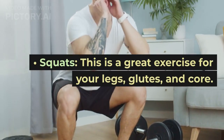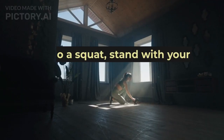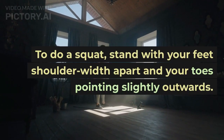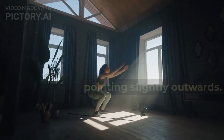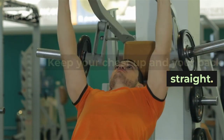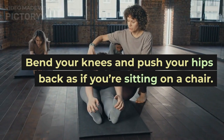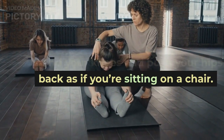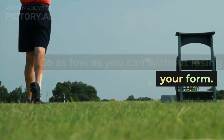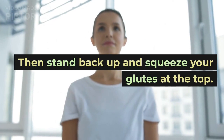Squats. This is a great exercise for your legs, glutes, and core. To do a squat, stand with your feet shoulder width apart and your toes pointing slightly outwards. Keep your chest up and your back straight. Bend your knees and push your hips back as if you're sitting on a chair. Go as low as you can without losing your form. Then stand back up and squeeze your glutes at the top.